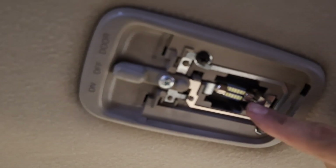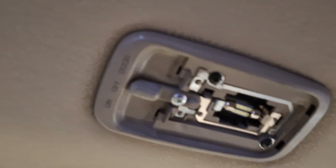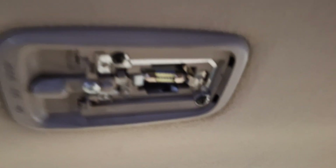This is the new one — it's an LED. This is how bright it is. Super cool. I'm a huge fan of LED lights, as I've already mentioned in previous videos.